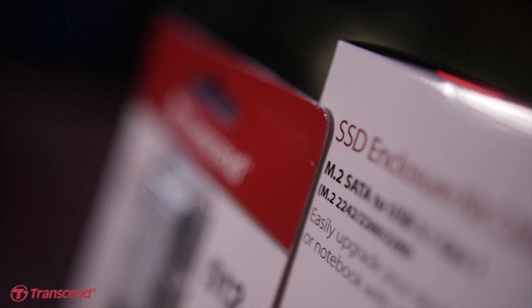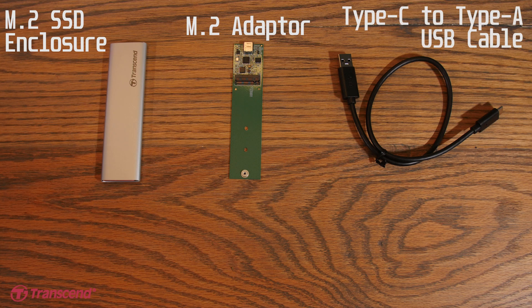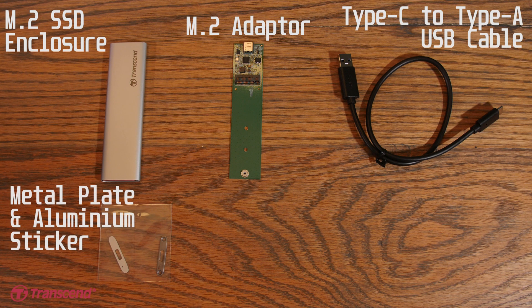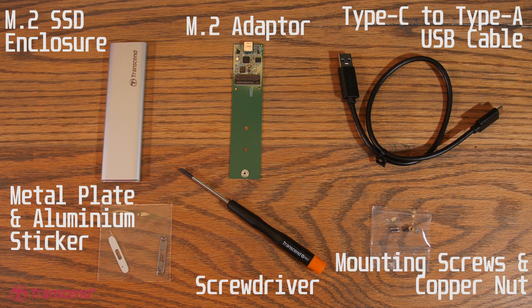Alright, so let's take a look at the kit and see what's included. Inside the box you'll find an M.2 SSD enclosure of course, an M.2 adapter, a type C to type A USB cable, one metal plate and aluminium sticker, one screwdriver, three mounting screws, and one copper nut.